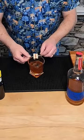Now I'm going to garnish with a little mini peanut butter and jelly sandwich right there. This is the peanut butter and jelly old-fashioned — cheers! Peanut butter and jelly time, man.